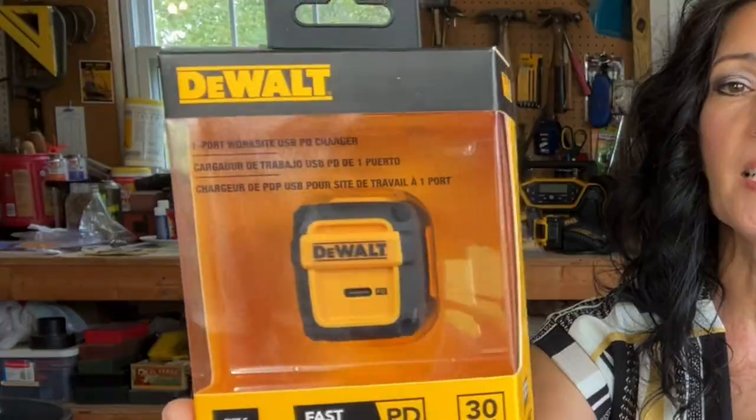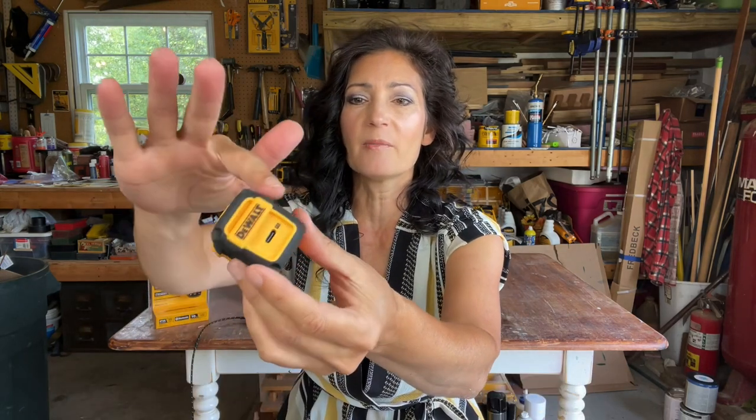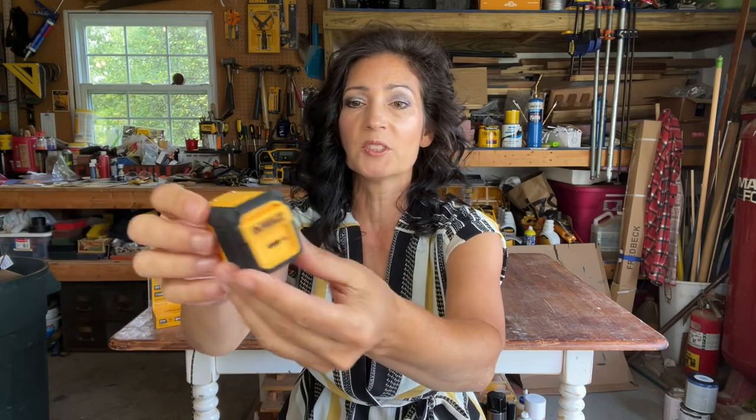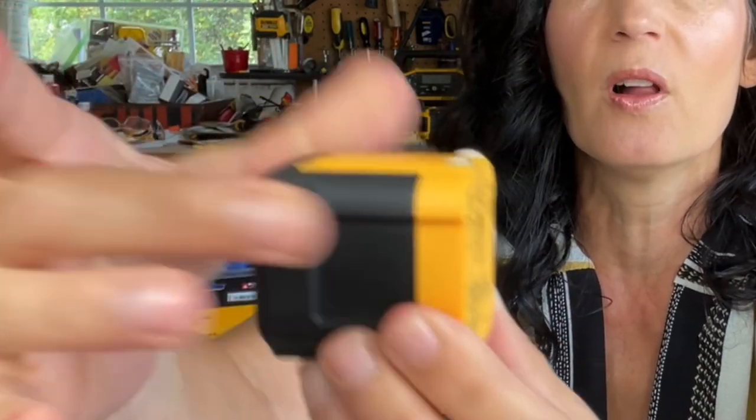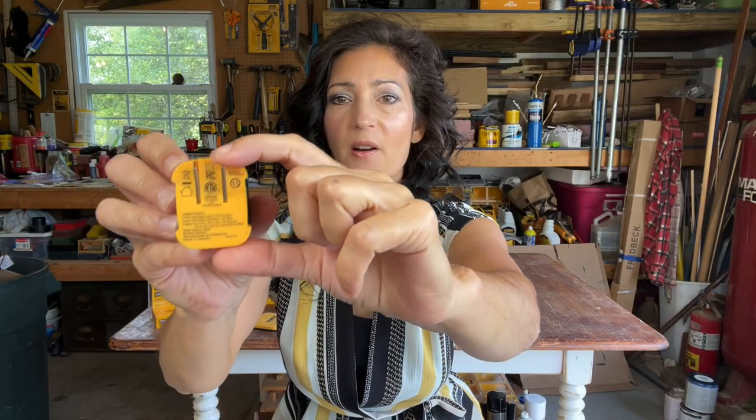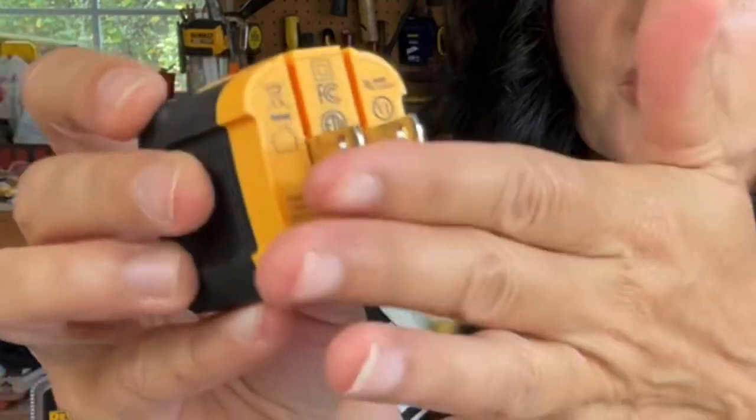Next I want to show you the one-port 30-watt Type-C PD wall charger. The model number is DXMA1319872. The housing itself is really durable and rugged — it reminds me of the rubber over-molding you'll find on a lot of tools. It does have little grips on the side where you can easily grasp it and pull it out of the wall. The prongs are located on the back and they fold up for easy travel so you won't break them off.